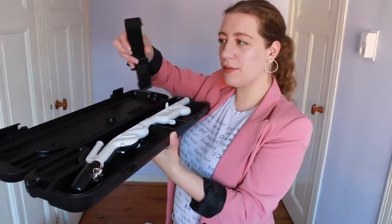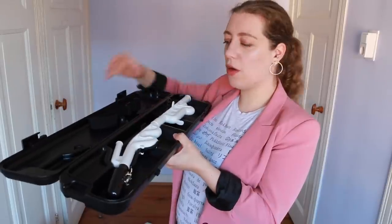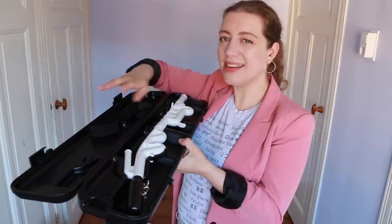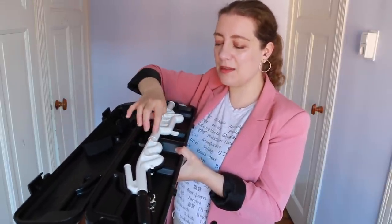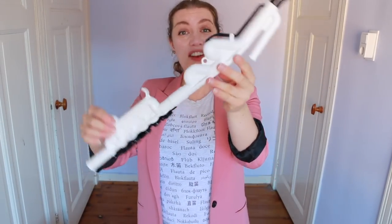We have a carrying strap to attach the case so you can carry it around. First impressions on the inside: I noticed that the case isn't padded — I'm used to wind instruments being super padded for safety — but that makes me think it's quite indestructible. This is the Alto Vinova.